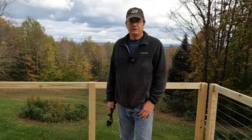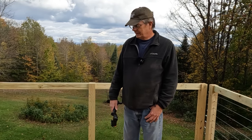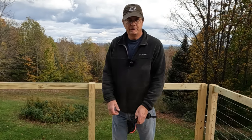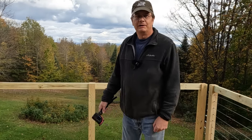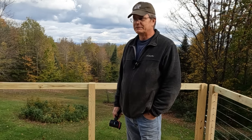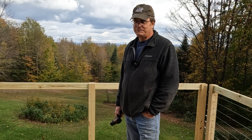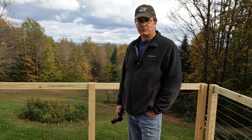Hey everybody, welcome back to Southern Adder on Deck Outdoors. Today we're out on the deck doing some work on it. We put new flooring on earlier in the summer, and now we're working on the railing. We wanted to put a cable system in to make the view better. We had vertical spindles before, but cable systems are expensive. So what I came up with is sort of a redneck way — about half the price of the railing systems you see at Lowe's and so forth.